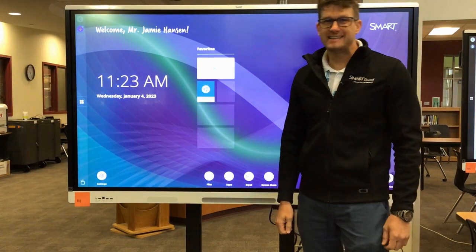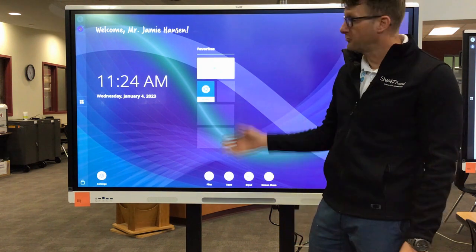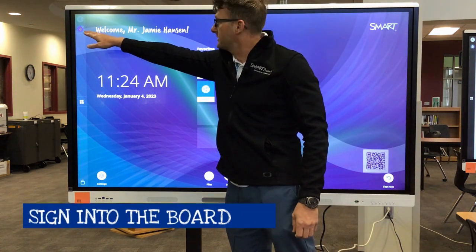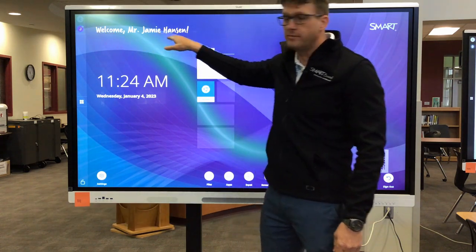Hi, my name is Jamie Hansen with EdTech and Design and I'm going to teach you how to install a certificate on your brand new smart board. First, make sure that you're signed in with your name in the upper left hand corner — it'll say Welcome and then your name.